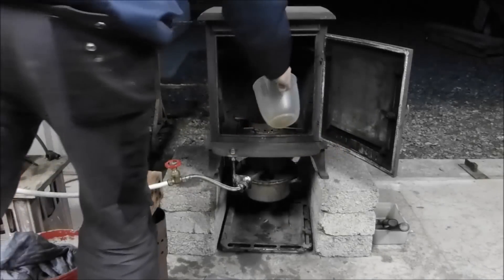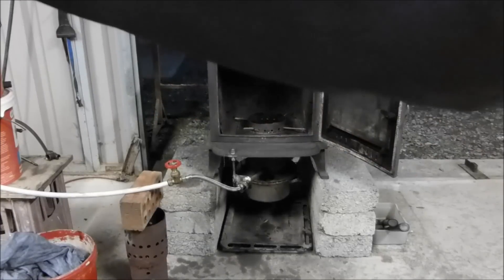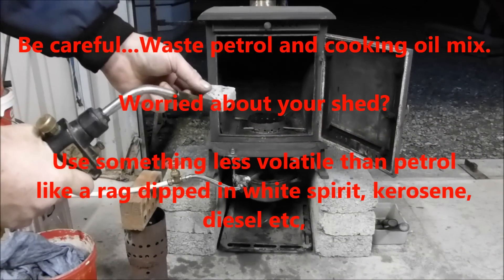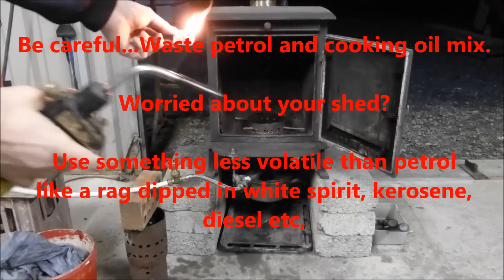Something flammable, whatever you like, very little. And a domestic firelighter — fire starter, whatever you can. That's it.